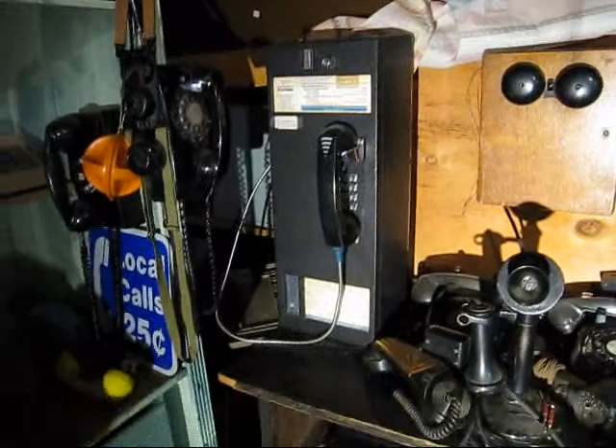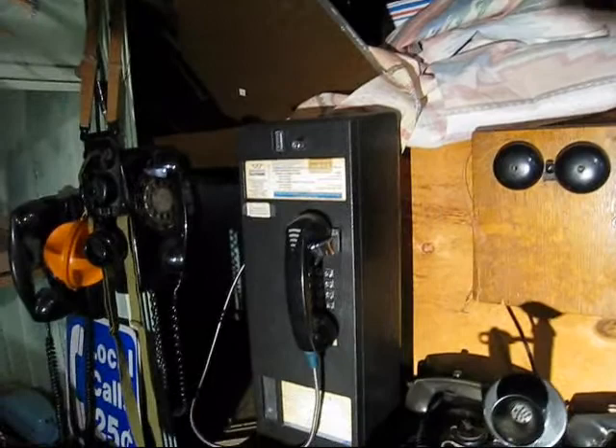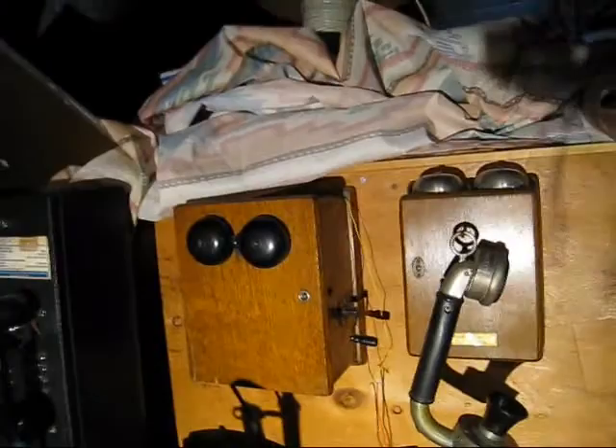Well, this one doesn't fit in the old phone category, but this is a Northern Electric Centurion. It was one of my first pay phones I ever got, and I really liked that one.